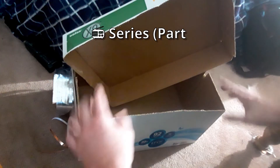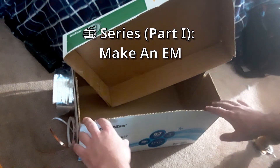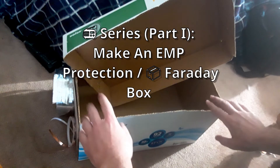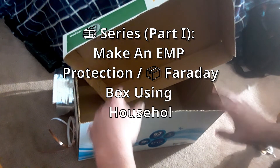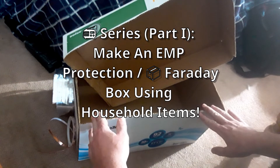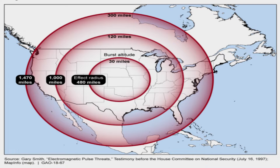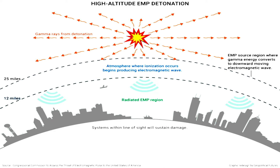So what are we looking at today? We are going to be building a Faraday box using items I had laying around the house. Does everyone need a Faraday box? Well, it can't hurt and it could potentially protect your electronic devices from an EMP attack. Is it likely you're going to undergo an EMP attack? Very unlikely — still, why not build one?